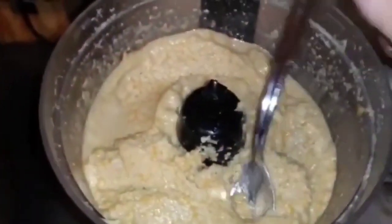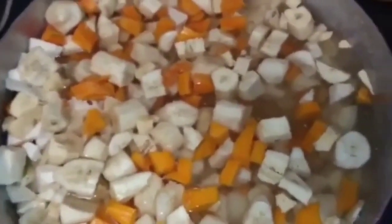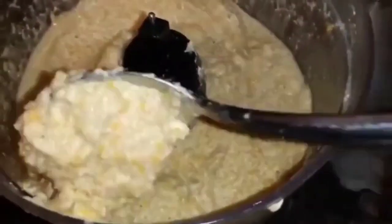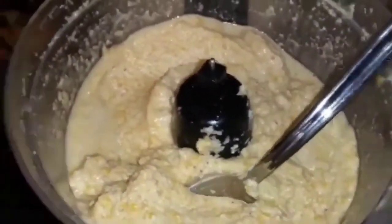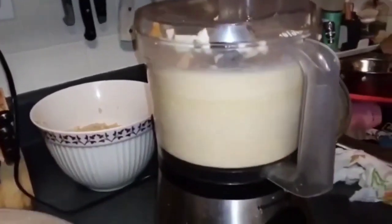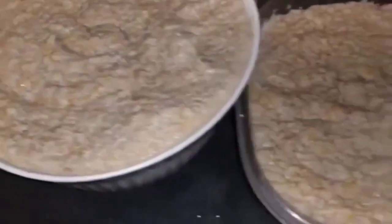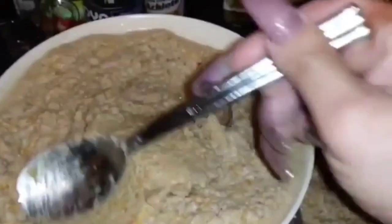After putting all the ingredients in the food processor, I still have more to process. Once everything is done, this is how it's supposed to look. This is the dough of the pasta mix — the masa. This is the end result of the dough, and this is how it's supposed to look.